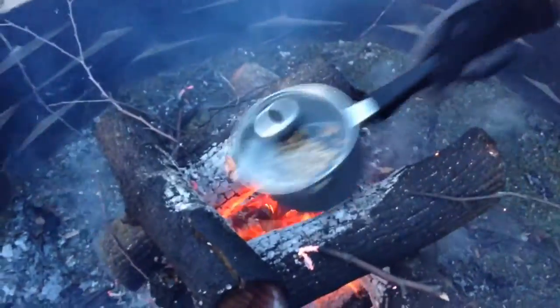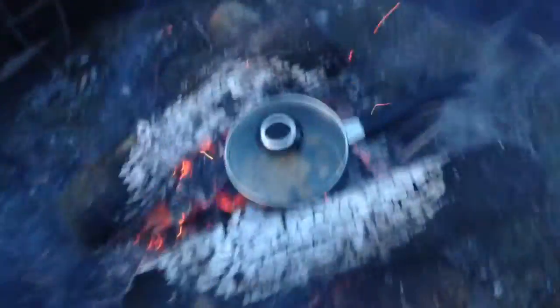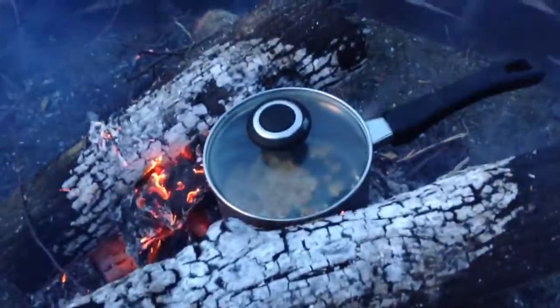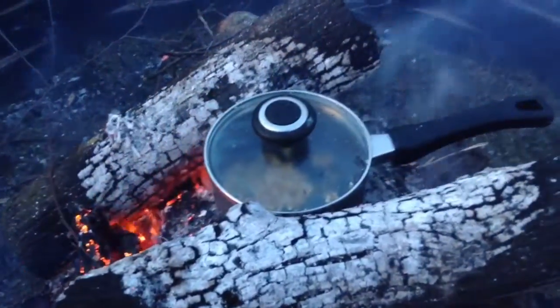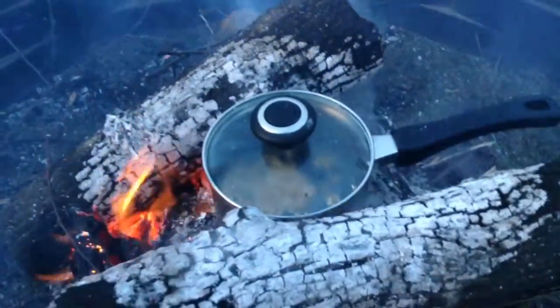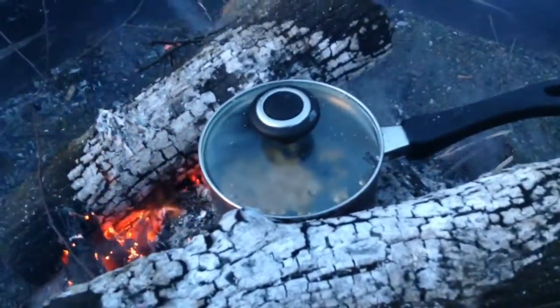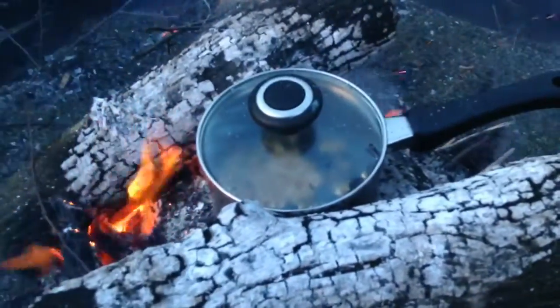We have a couple right here. Now we can just pull it out — hopefully it doesn't break, but if it does it's fine. We're just going to go like this. I would almost just leave it there. We might want to get some more sticks under that because we're kind of blocking the oxygen — that's true.